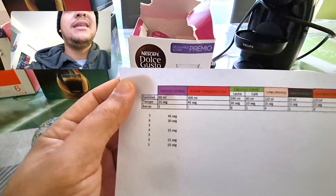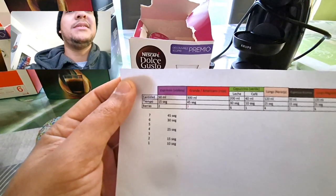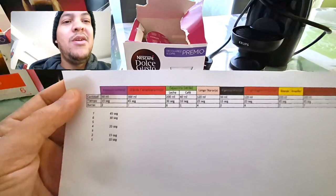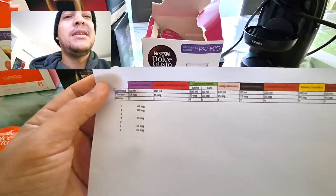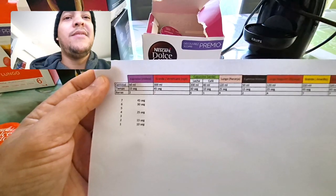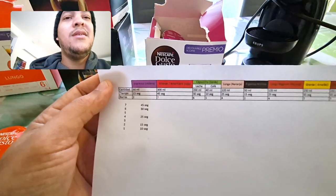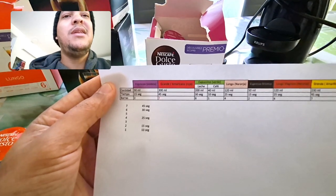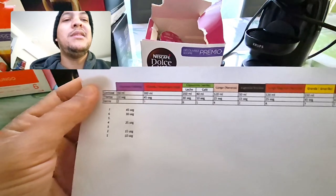For cappuccino, it breaks down as: milk for 30 seconds, coffee for 10 seconds. Milk is 200 ml and coffee is 40 ml. The milk brings six bars and the coffee brings one bar. So we see that 50 ml at 15 seconds and 40 ml at 10 seconds are the key reference points.